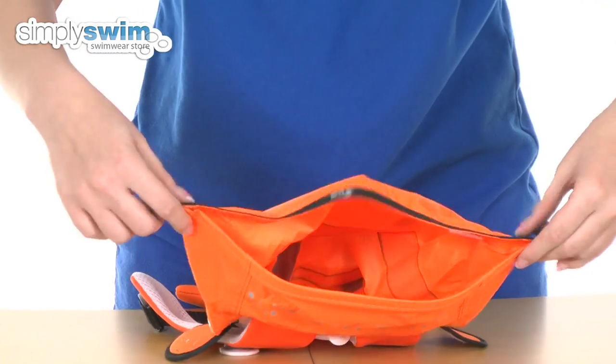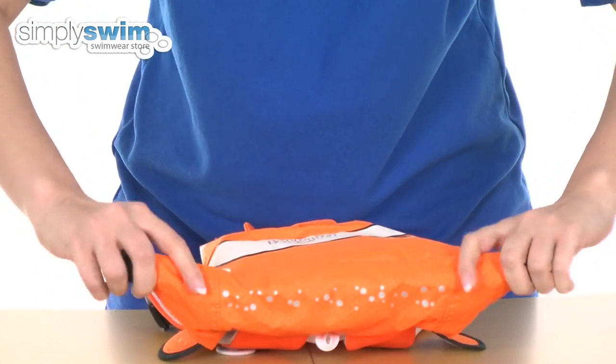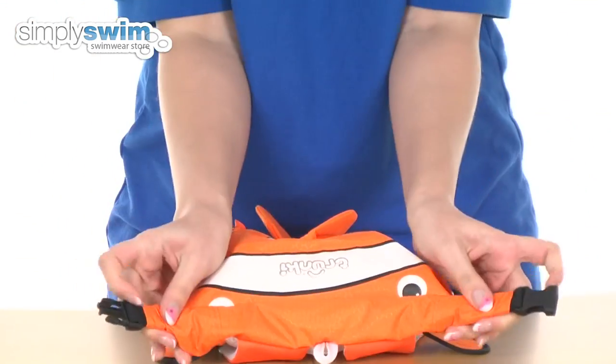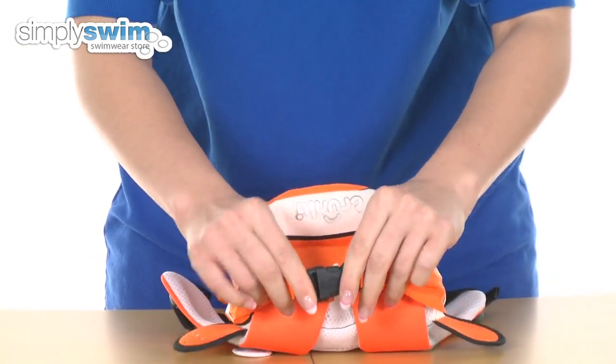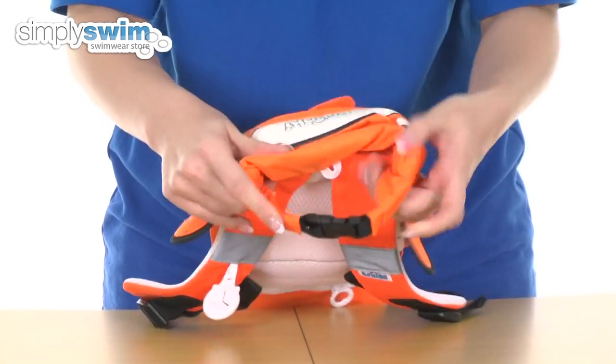When you want to do it up it's just a simple case of pulling like so, and then rolling one, two, three times round. Pulling to the front and then buckling it up like so, and that will make a complete watertight seal on the top there.